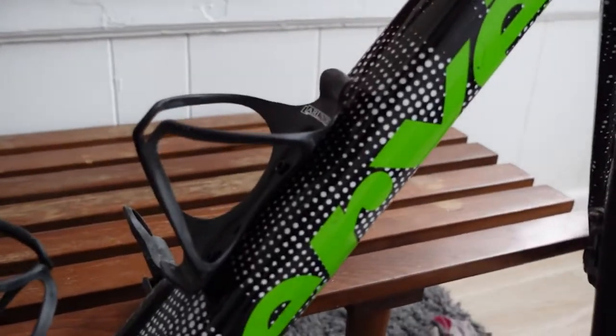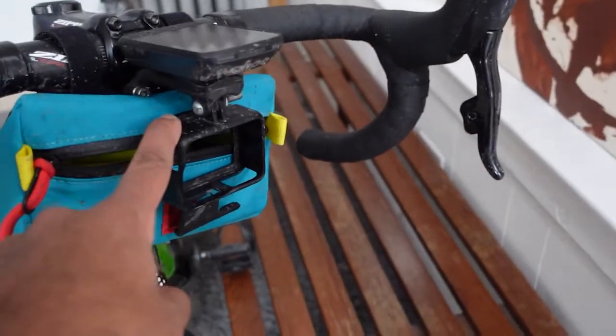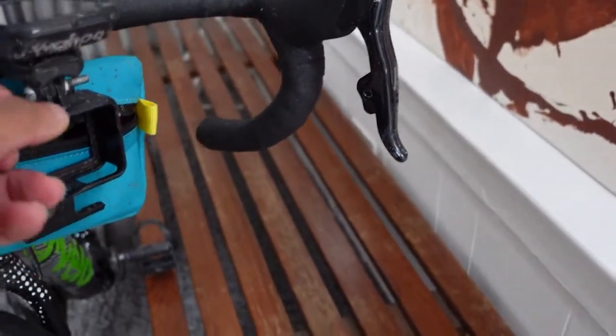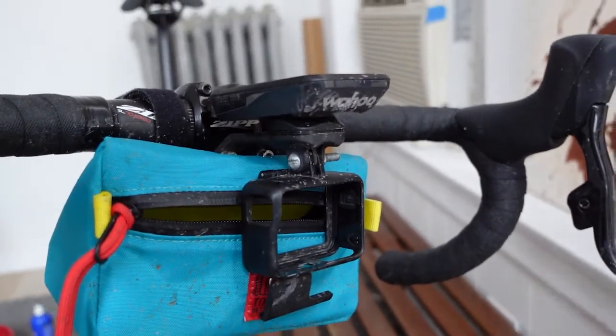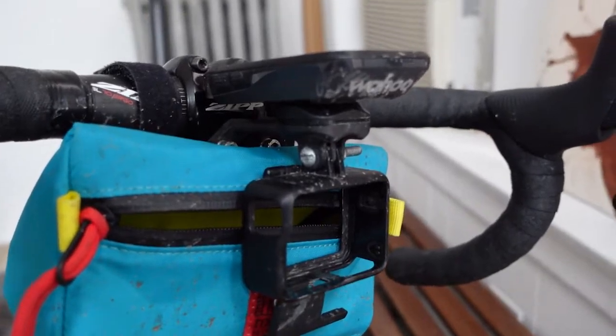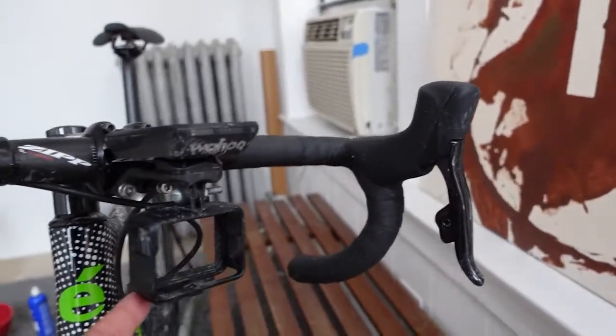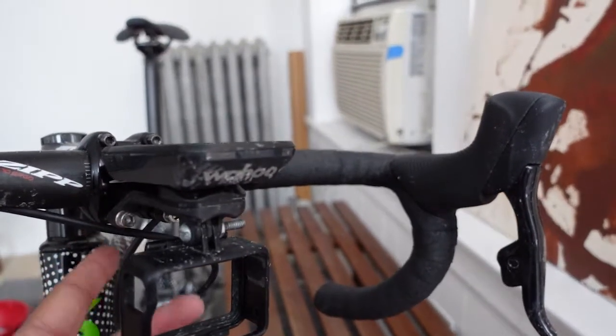Arundel bottle cages — love these bottle cages. The thing that holds my cockpit for my GoPro and my Wahoo is this F3 mount. It's my favorite mount, I pretty much use it on everything. It holds my GoPro and my Wahoo, and it clips right into the stem right here.